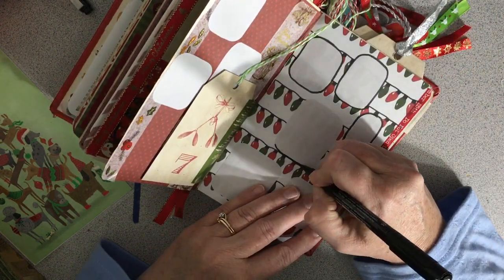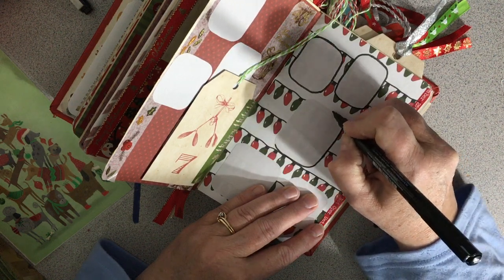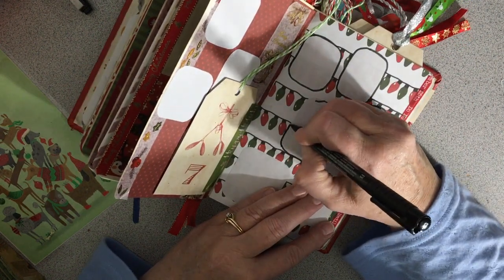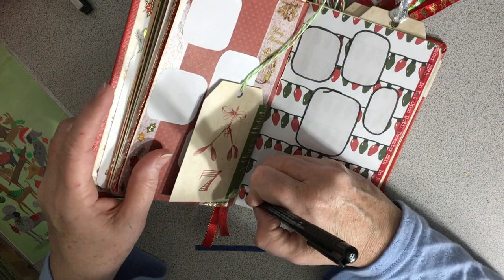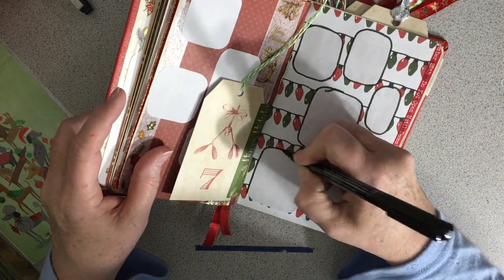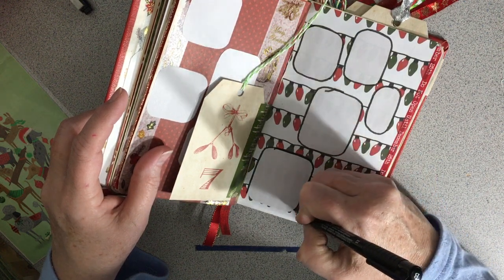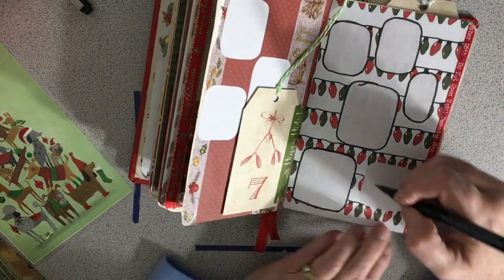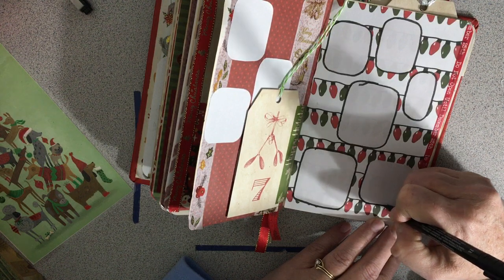Now that I've got a book on how to do hand lettering — like calligraphy — I'm going to start using the brush tips for doing that. I should be a little more careful on that one. I don't know that I'm going to outline the ones on the other page, because they stick out really well. So maybe I'll do those in gold.